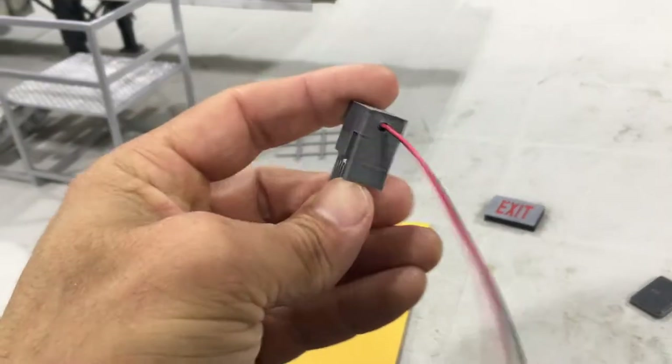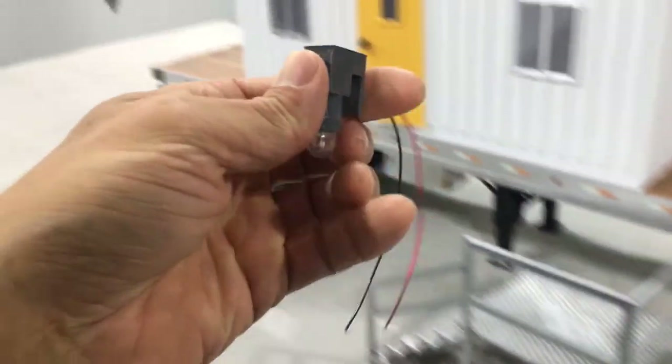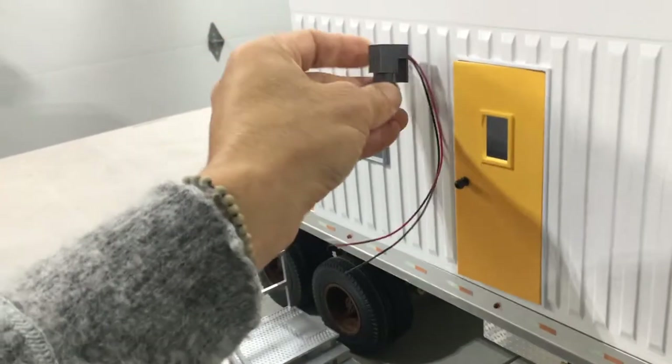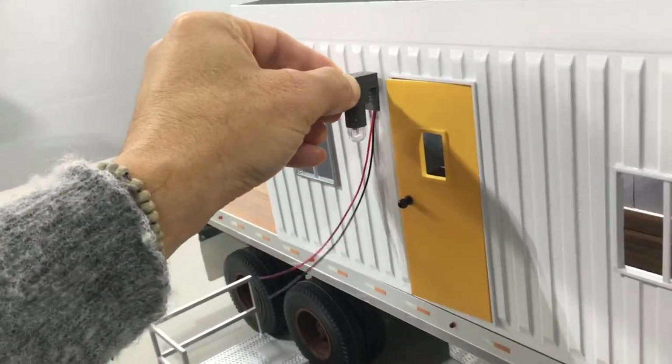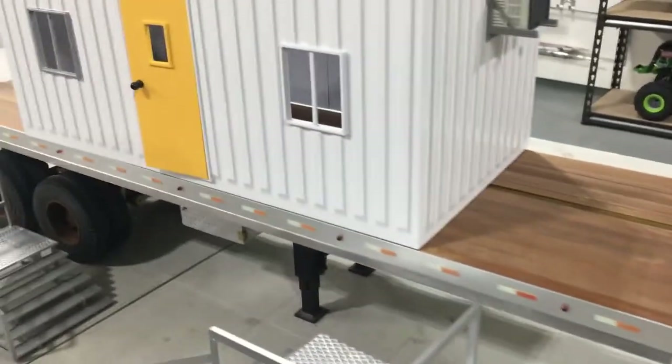Designed a little flood light here. I'm not sure if I'm gonna use it or not — it's a little big. But I'm just kind of fooling around right now. I do want it to have light. A lot of work to do, but it's coming along really good.